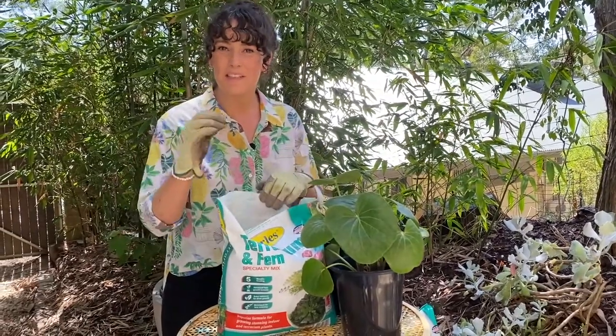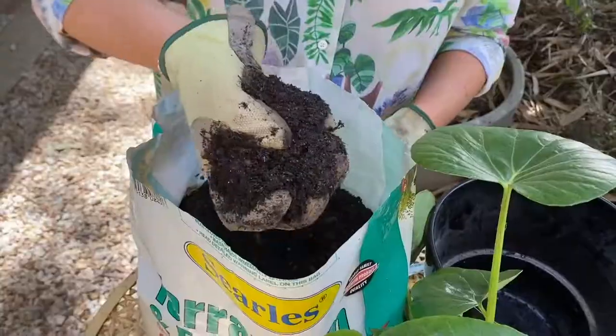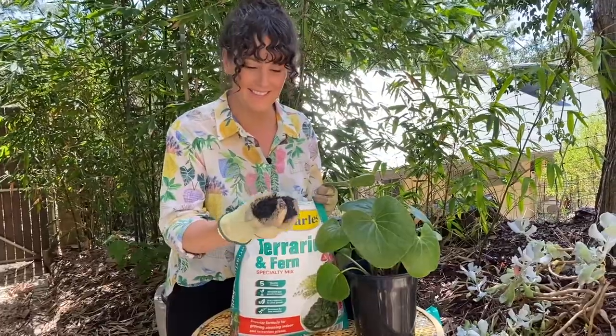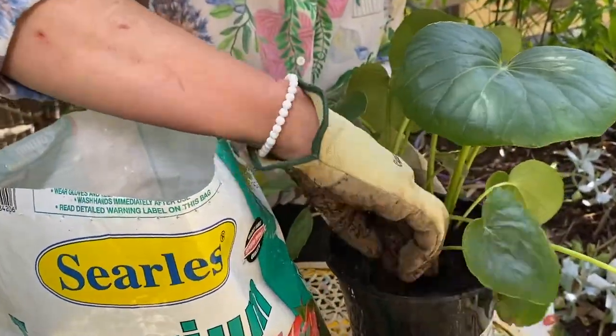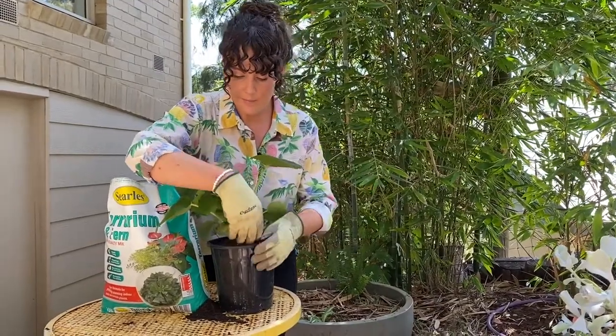This one here has been specifically formulated for indoor plants and terrariums, so it's loaded with nutrients and includes iron for beautiful deep green leaves. The added penetrade also helps the potting mix wet evenly and retain moisture without being too soggy.